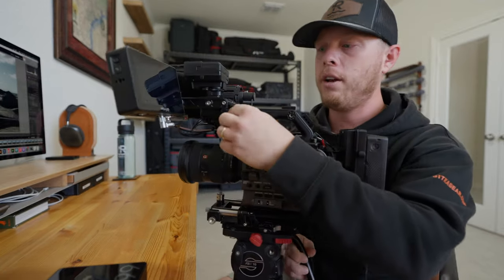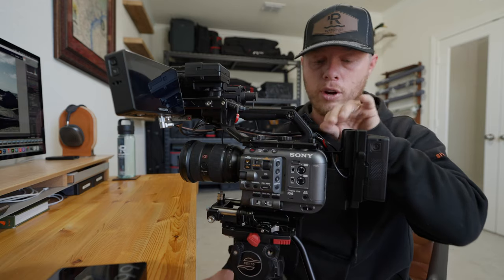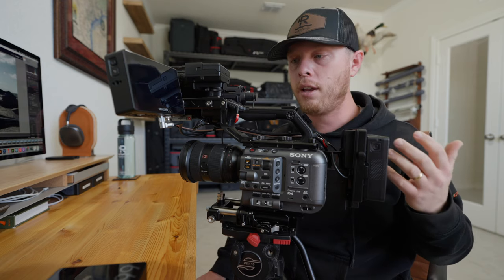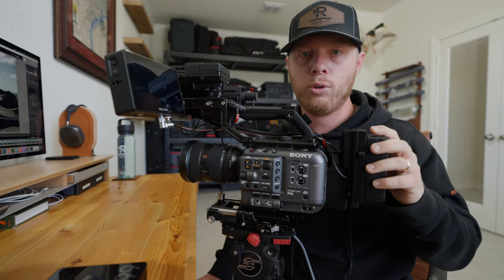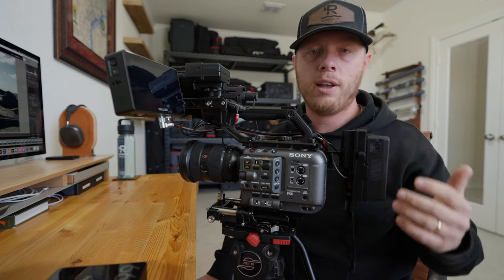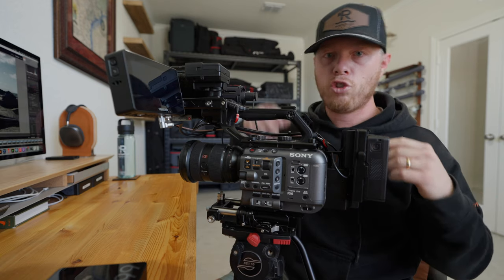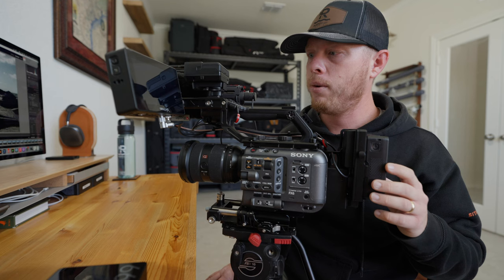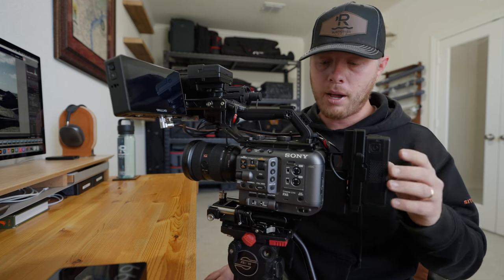I also have Peak Design anchors on the camera. I run the Peak Design slide or slide pro strap on this camera for when I'm hiking, doing events, or anything where I want to film and then drop the camera and have it hang on my side.